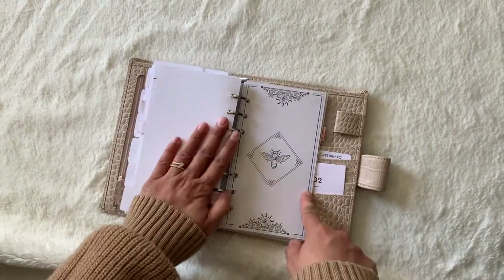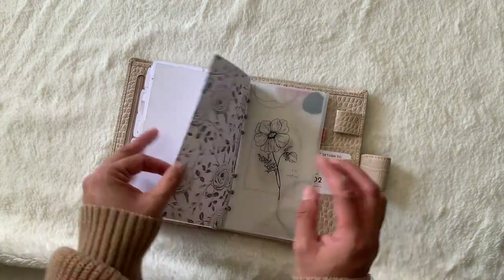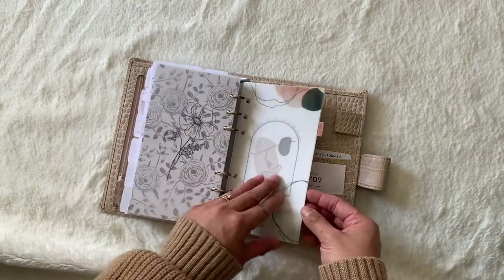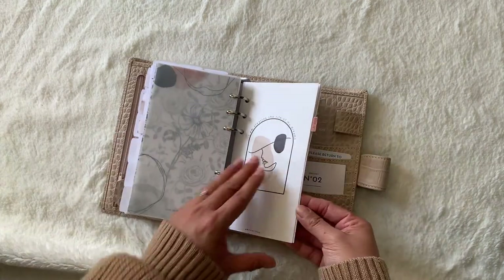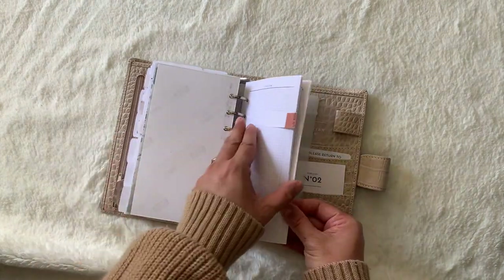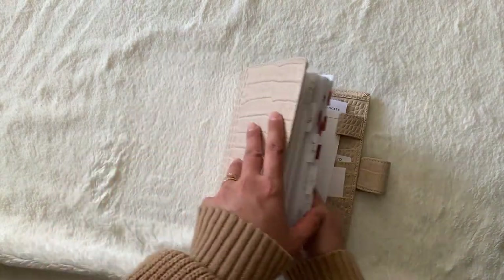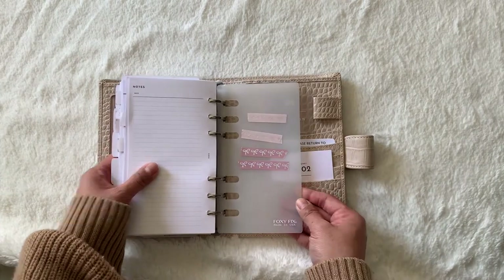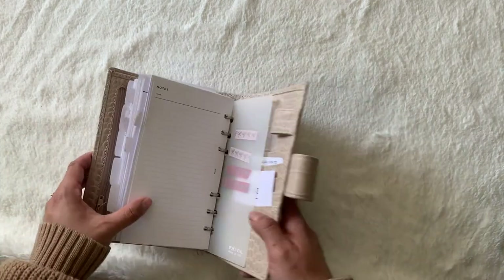There are more decluttering things I need to do around the house, and project pages from Crossbow Printables. My last section is random. There's a dashboard from Lucy Plans Life — two-sided — another vellum dash from Lucy Plans Life, a dash from The Royal Planner, and another dash from Mindy Plans. Then just notes pages: some from Cloth and Paper, and then a page lifter from Foxy Fix with some extra washi tape from The Pink Room.